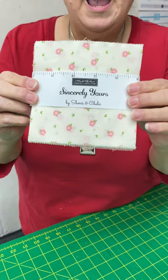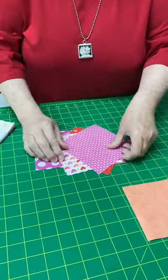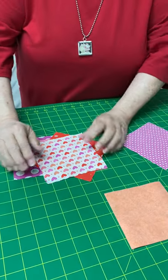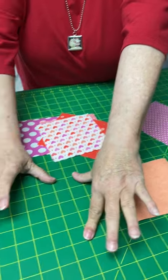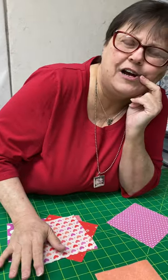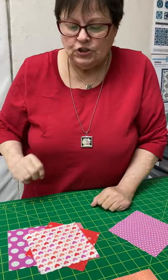Get yourself any kind of charm pack. A charm pack is five-inch squares and they usually have 42 squares. To make this project you only need five. So how many does that mean you can get out of a charm pack? Five, ten, fifteen, twenty, twenty-five, thirty, thirty-five, forty — you can get eight of these coasters. I'm going to make you some coasters! Eight coasters — so that's two sets if you give four to each person.